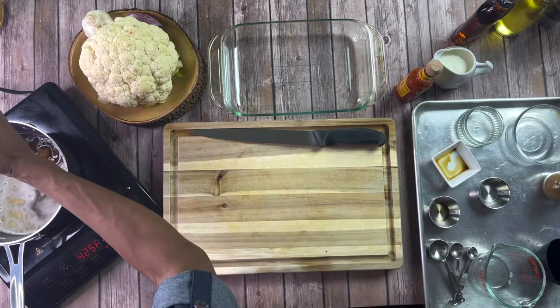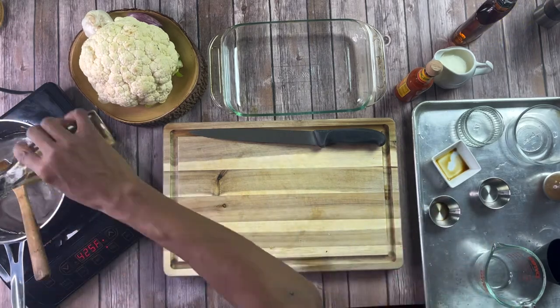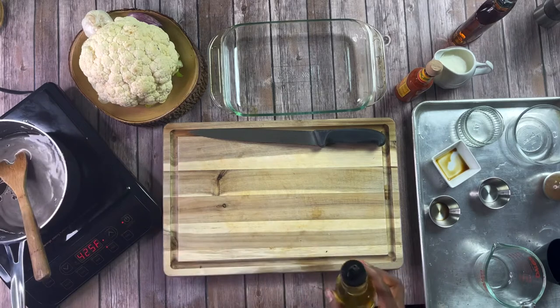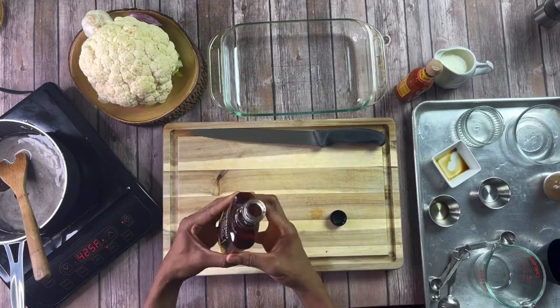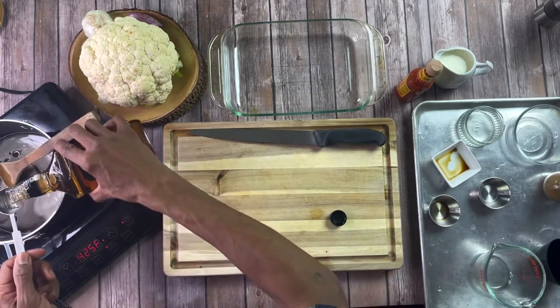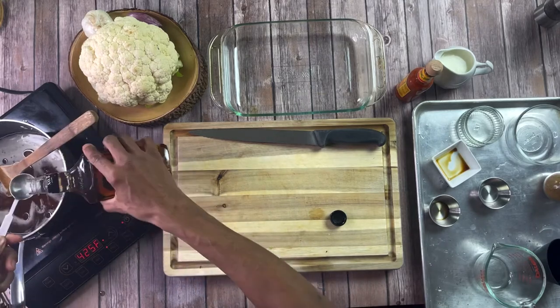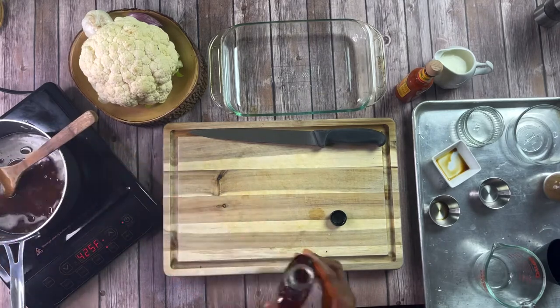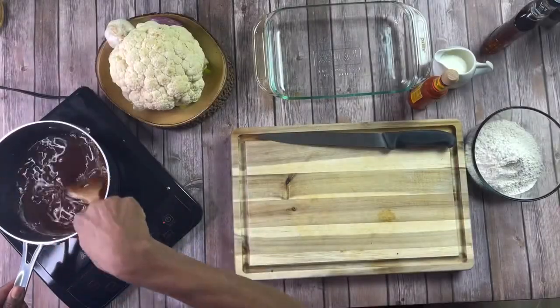Also add in some ground ginger and a tablespoon of olive oil. And of course you have to have that Jack Daniel's whiskey — we're going to do about 3 tablespoons. I like to bump up the flavor for this recipe. We're just going to bring this up to a rolling boil or a simmer and reduce it by half. So we're just going to set this to the side and let it go.